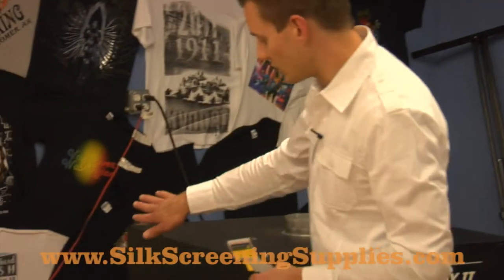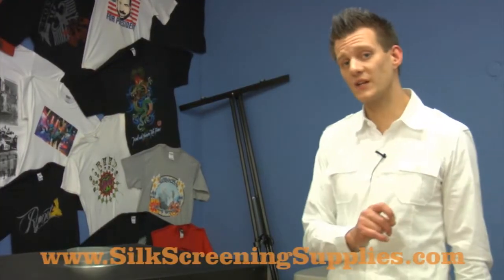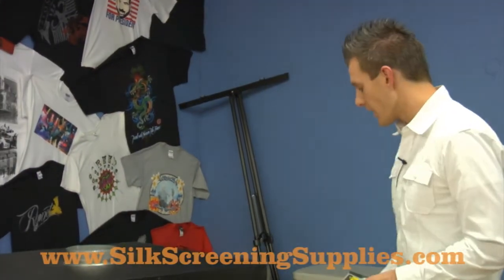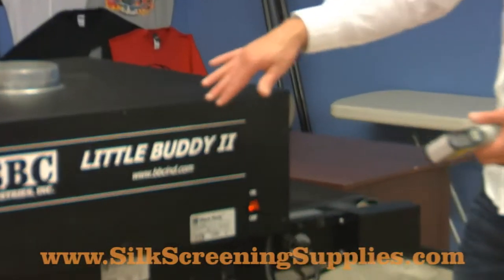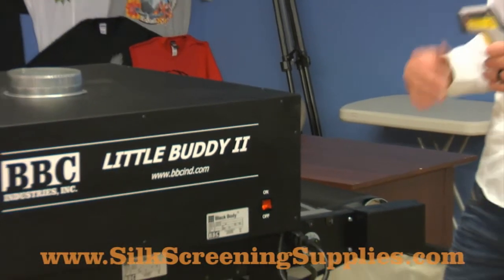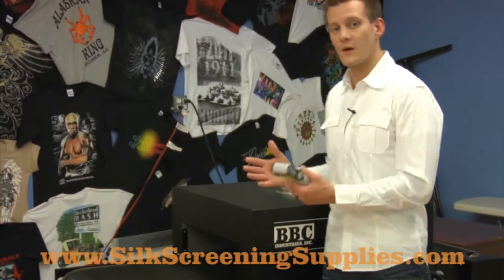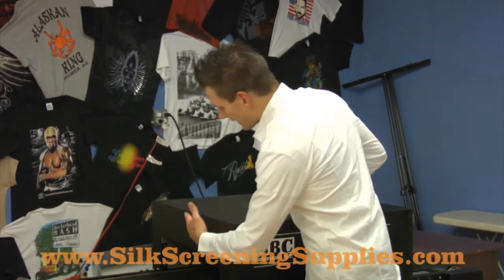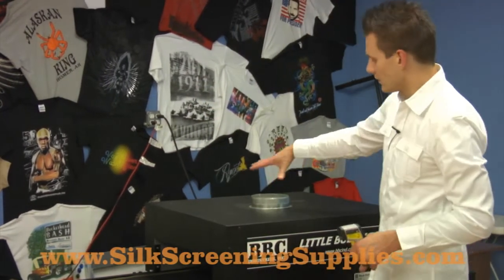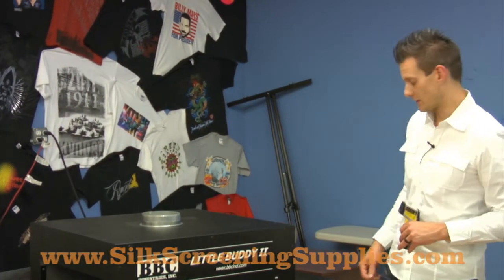Now, this dryer does come with gates — we don't have them on right now, but it does come with gates. You can lower them, which will keep more heat in the chamber. If you choose to get the dryer without the temperature control and you need to cool down your cure time, what you can do is speed the belt up — that's going to send the shirt through the chamber much faster and cure at a lower temperature. You can also raise the gates up. The gates will keep more heat in the dryer oven area, which will actually decrease your curing time.